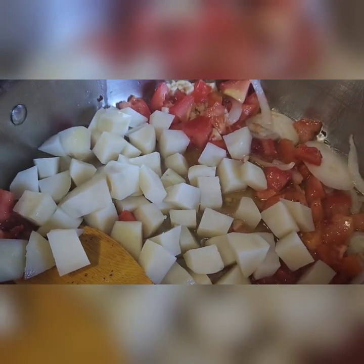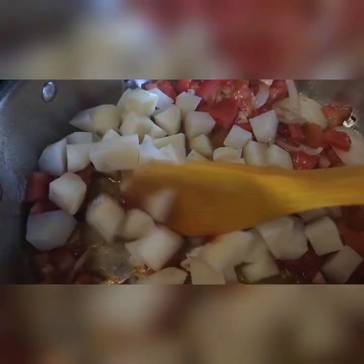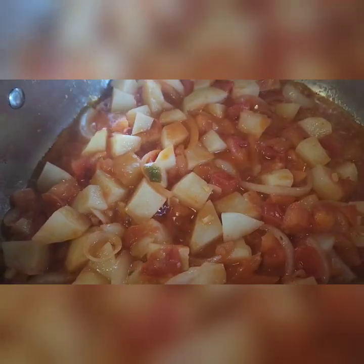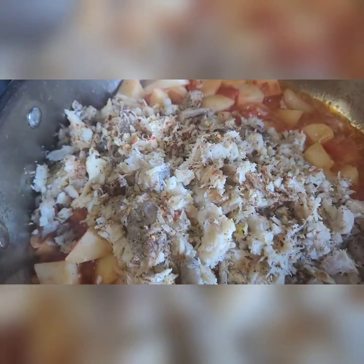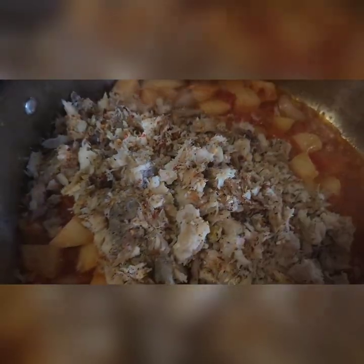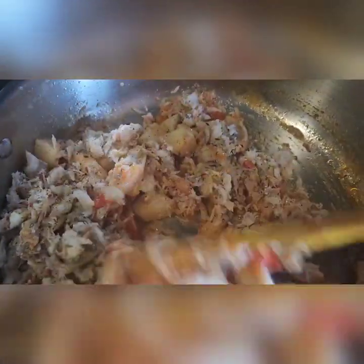The last thing we'll be adding is the sawfish. I add the sawfish and let it fry for about three minutes or so, and then it's done.